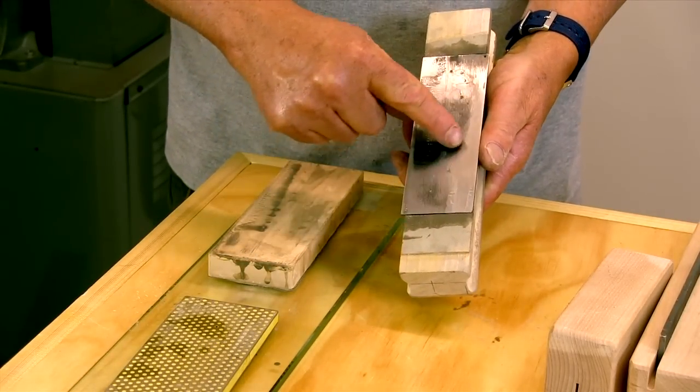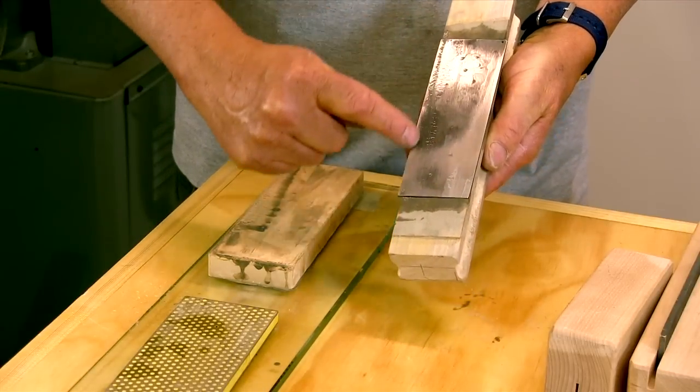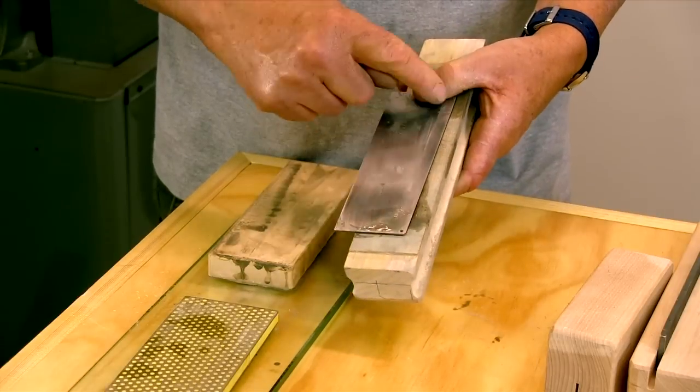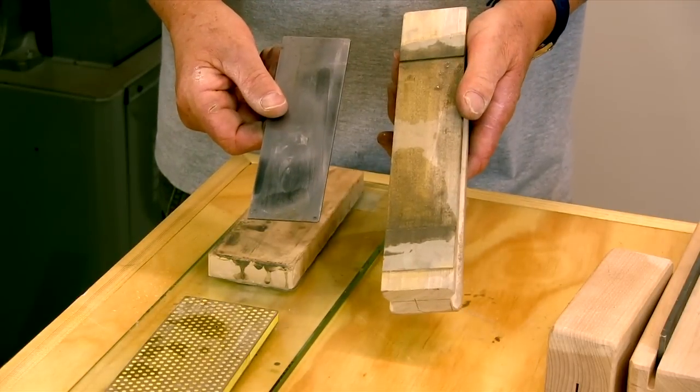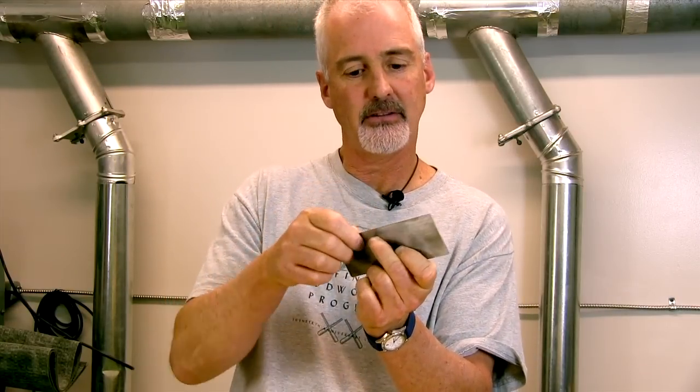There's no need to polish these areas in here. As long as I'm touching along the cutting edge and have an even polish all the way down, both sides are good to go. Now that we've polished the sides of our scraper, we need to make the edge straight and 90 degrees to the sides.